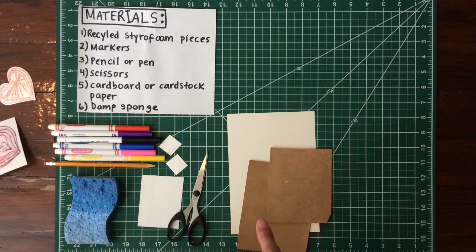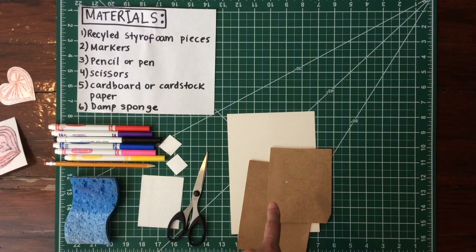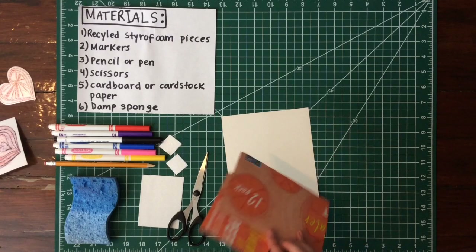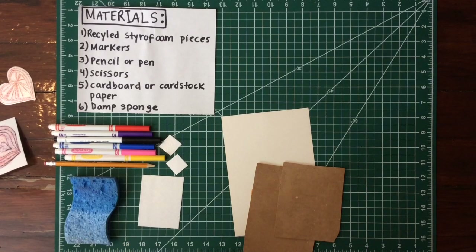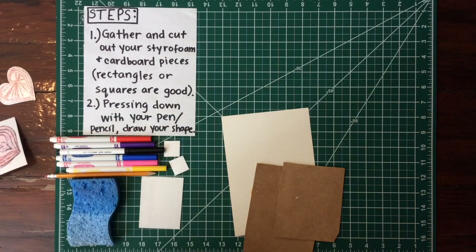You'll need some pieces of cardboard or cardstock. Cardstock is just thick paper — it comes in all different colors or white. If you don't have that, cut out some squares from a cereal box and use the other side. Mine are just from some sparkling water boxes. You only need scissors to cut out your styrofoam and cardboard pieces — I've already done that. And you'll need a damp sponge.